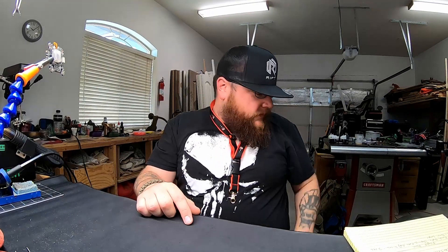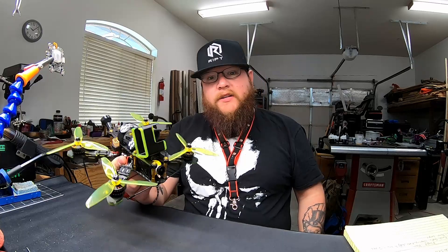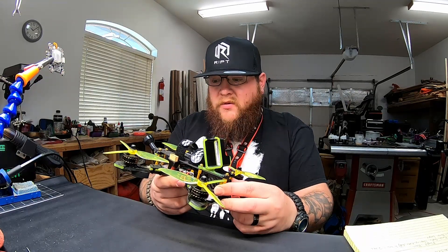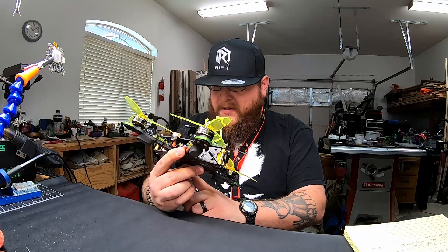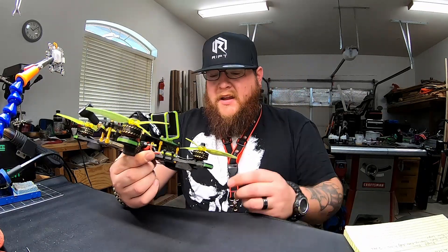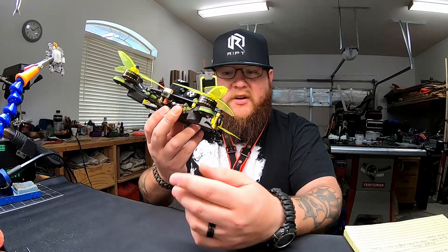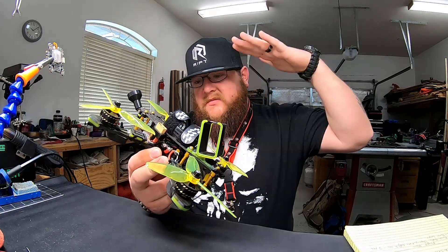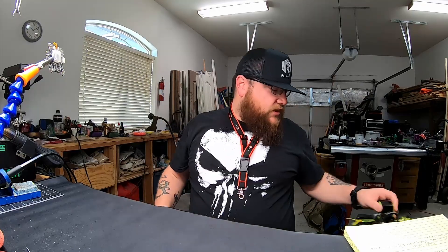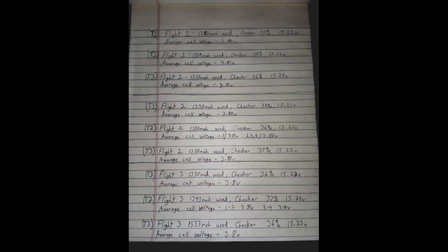Before the flight videos, here's what we're using for the test: this quad right here is an iFlight R1 XF5. We're running a Rotor Riot control board and an EMAX Bullet 35-amp ESC, with 2207 2450KV motors and HypeTrain Blasters props. So it's a middle-ground setup — not pulling too much, but not too wussy either. We'll put pictures up of the field notes, though the writing is pretty sloppy.